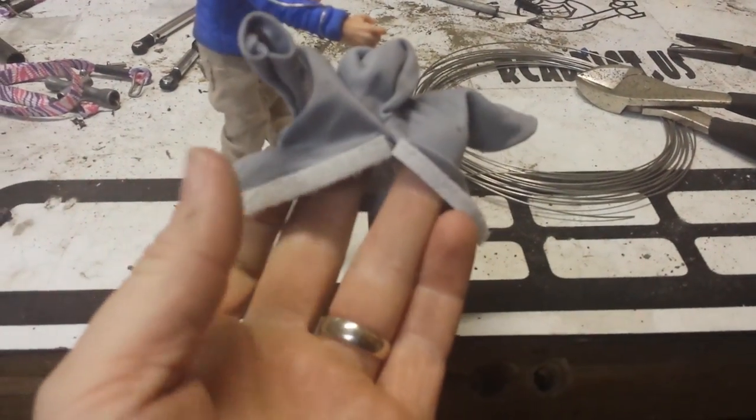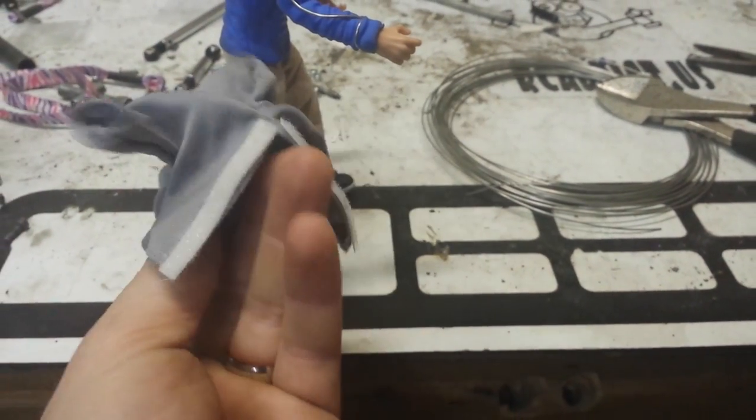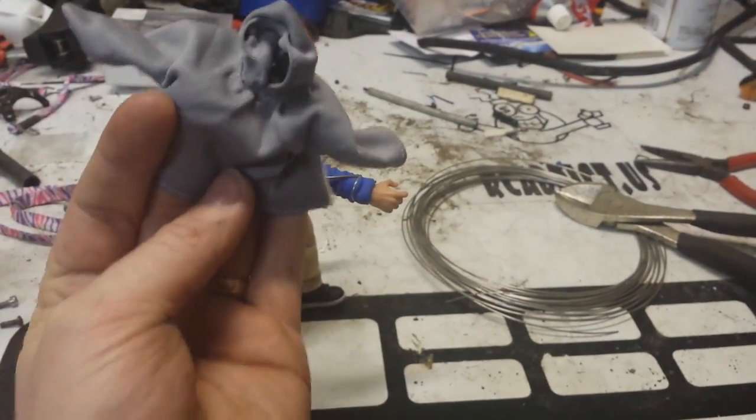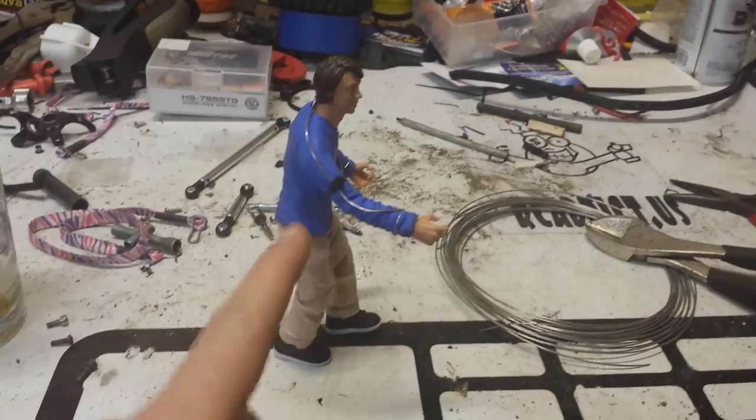Once I put the sweatshirt — I got these sweatshirts off of the WWE store. They were like two or three bucks plus shipping, pretty cheap. So that sweatshirt goes down over him and is going to hide the wires of his long sleeve shirt.